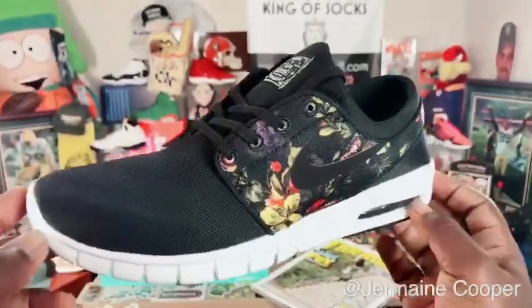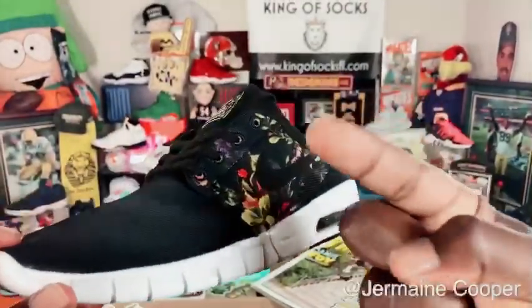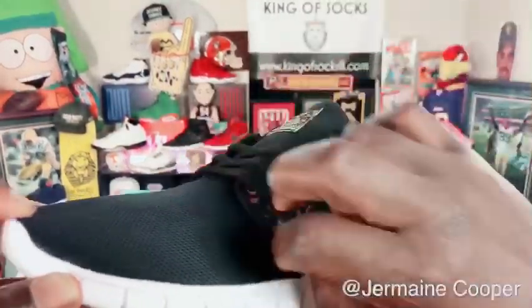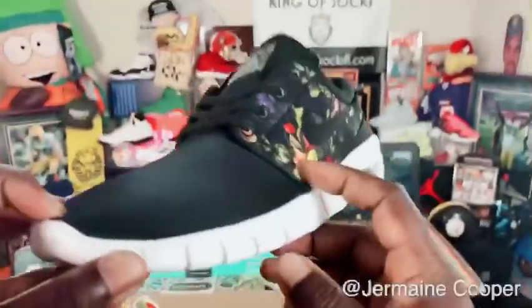Floating away, baby! My suggestion is you cop this shoe — it's got a fairly decent price range, perfect for you. It makes me wish I had some feet, guys. With that being said, we're gonna turn this over...